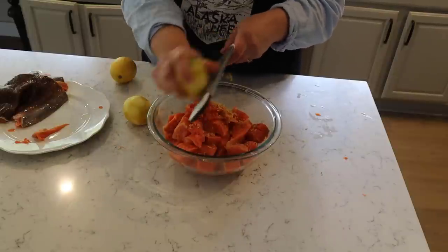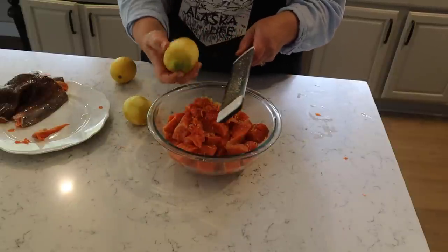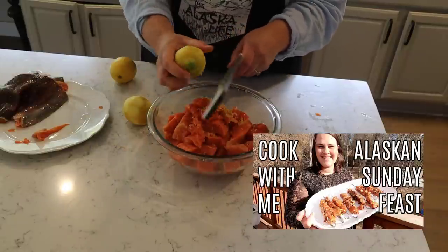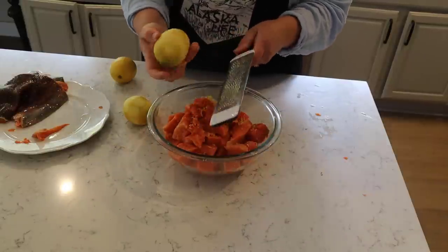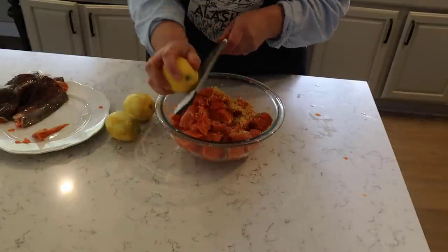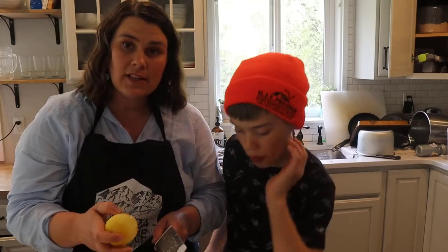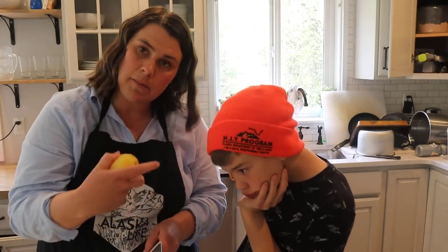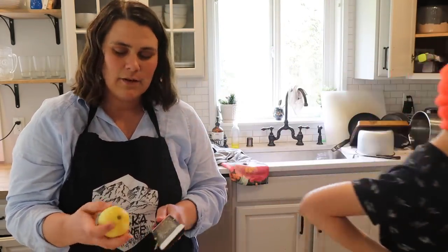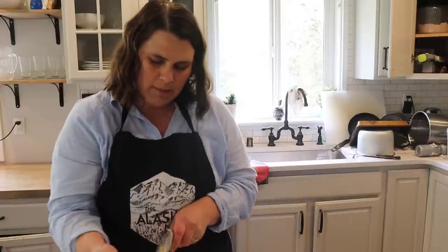This is Bennett's favorite salmon and he's been asking for it for a long time. Last time when everybody loved the salmon he was just like, eh it's okay — so hopefully this one will hit the spot tonight. The more lemon zest the better it seems. Since we're just using the zest, I'll put Bennett in charge of turning these lemons into lemonade. I decided to grab a fourth lemon because I don't think you can have too much lemon.